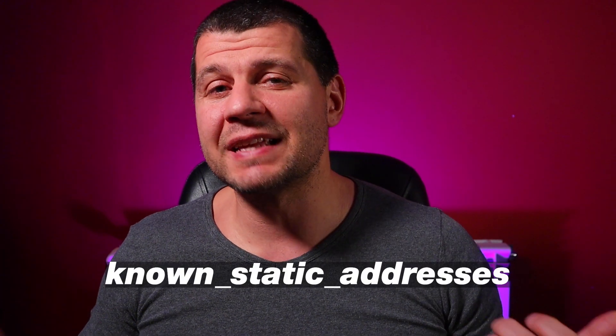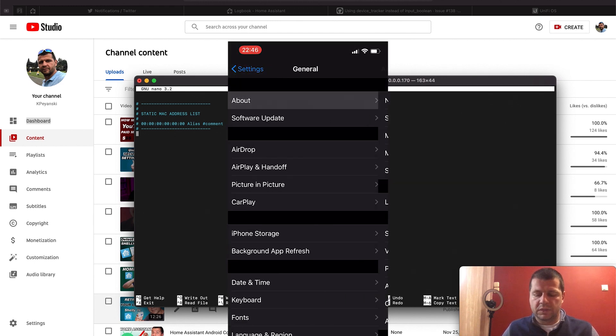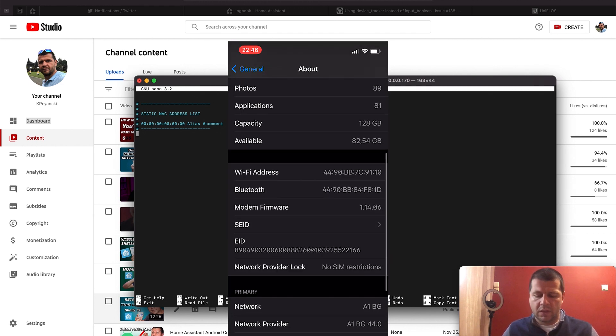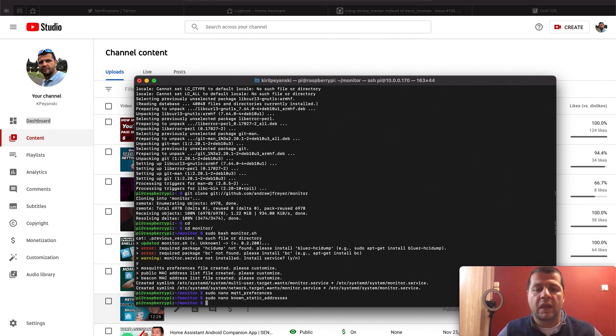We can now add our devices that we want to monitor by editing the known static addresses file in the Monitor configuration. If you're using an iOS device, go to Settings > General > About and here you can find your Bluetooth MAC address. I'll copy this and paste it directly, and set the alias to 'my phone'. You should add every device you want to track with its Bluetooth MAC address and an alias.